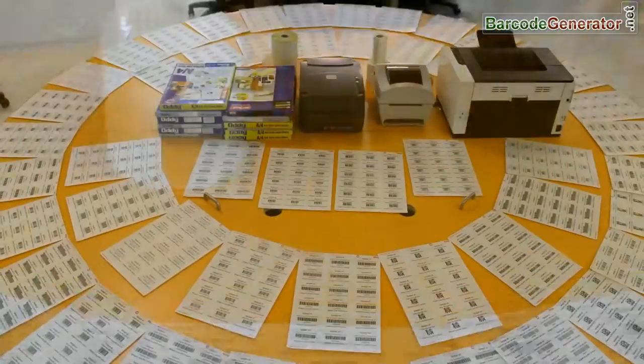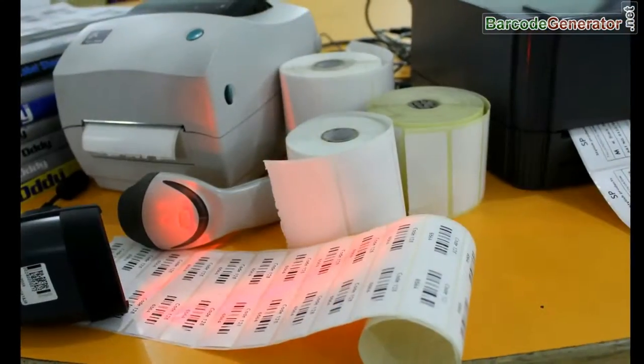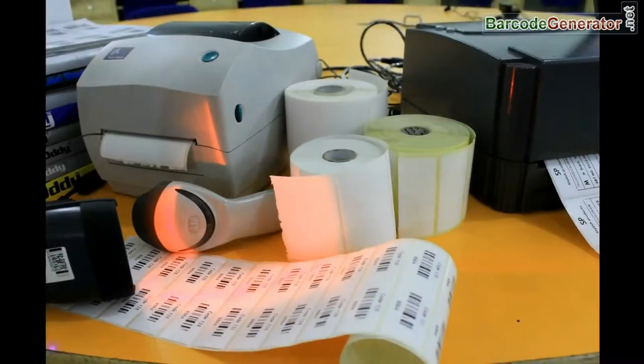DRPU barcode software corporate edition works with all types of media, printers, and scanners. Thanks for visiting.